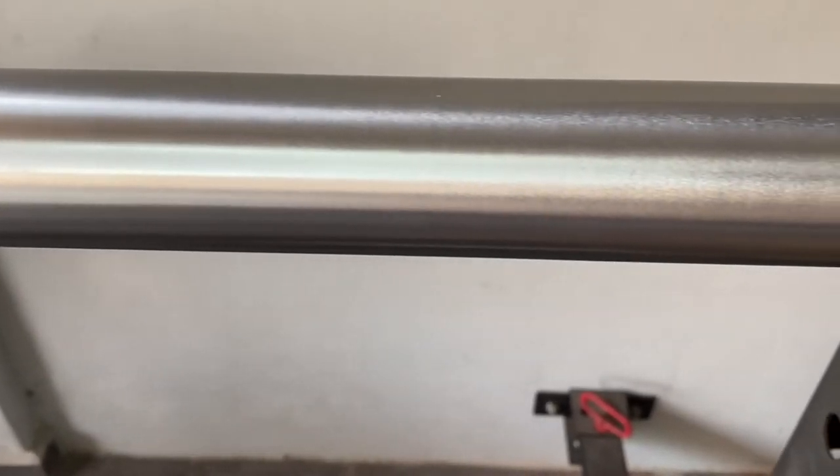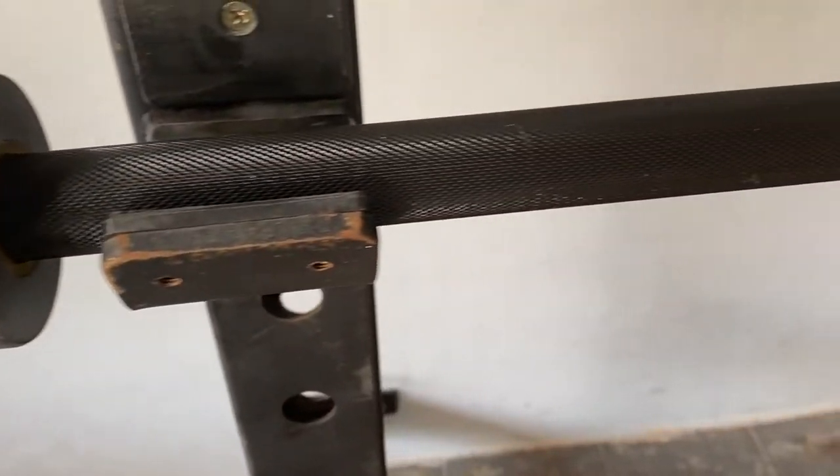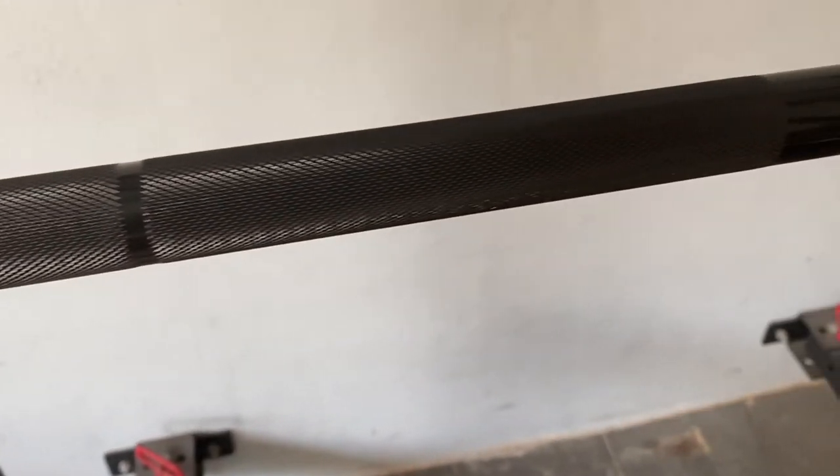When you're looking for a powerlifting bar, there are a few things you want to look for. First of all, it is tensile strength. What does this mean? It basically means how much weight the bar can withstand before it crumbles or breaks. And this is measured in PSI.